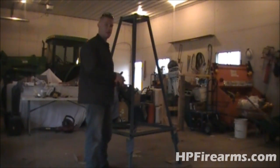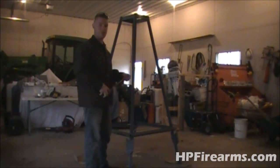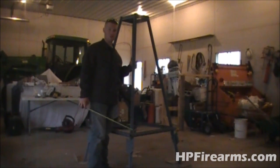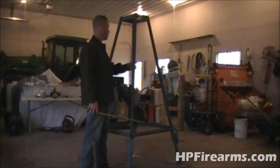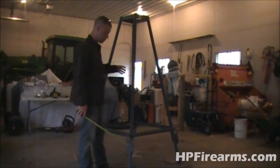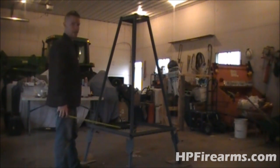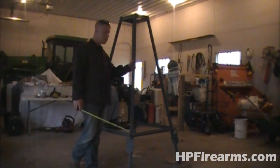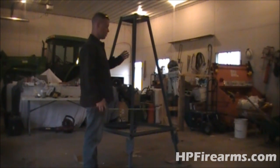The way that I built the base is fairly simple — I try to keep it very simple. What I used here were T-posts, fence posts, but these weren't brand new, these were used. I dug them out of an old building. I got an idea of what angle I wanted for the height. These are 78 inches tall.